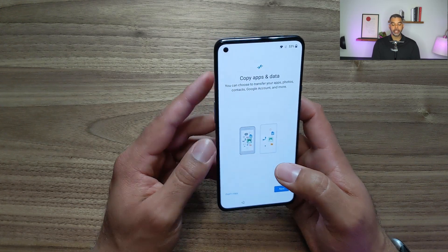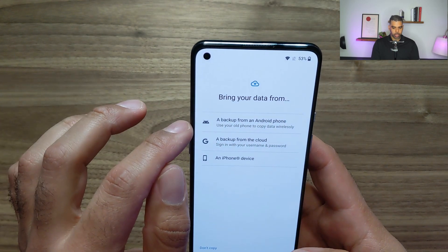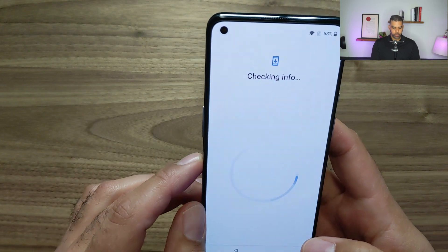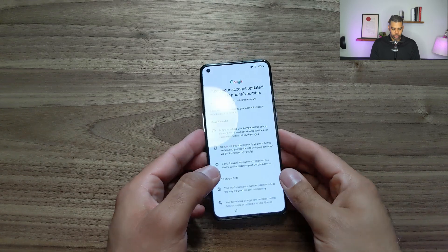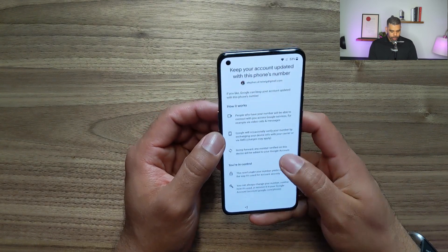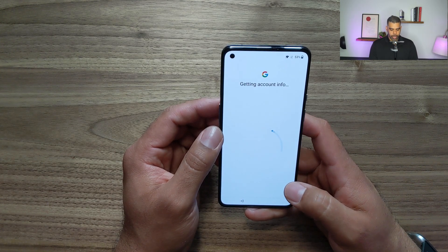Now it's asking me if I want to copy data. Since I was using an Android before, this should be pretty seamless. We're going to back up from the cloud and log in with my Google credentials. I'll need to do something on my Pixel 3 to verify — so let me pause and come back. I was able to confirm it was me logging in — that was my two-factor authentication. These are the things it's saying I can copy over, so I'll say yes.